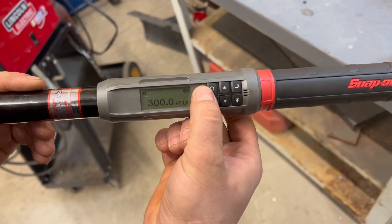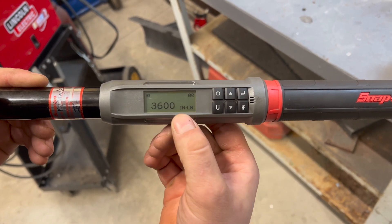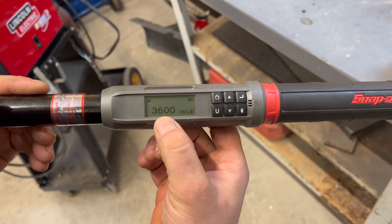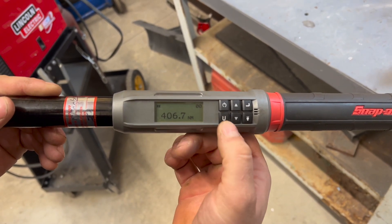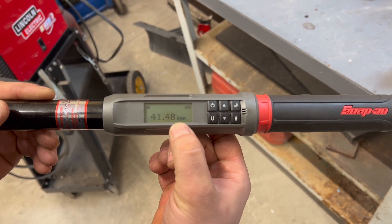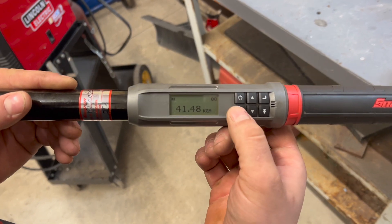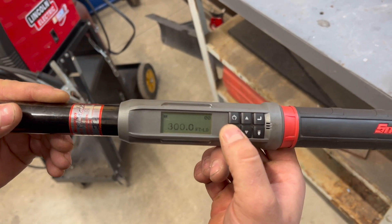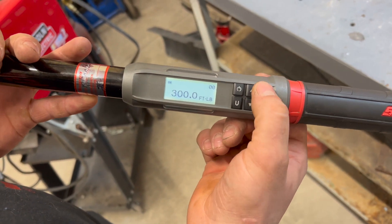So this is obviously the power button. This is the unit button, so you can change units. So here — inch-pounds, 3,600 inch-pounds. There's the newton meters. I don't remember what KGM stands for — if someone in the comments knows or has this, let me know, because I would love to know. I could also Google it. So this little button here is a light, so the screen lights up. It's kind of nice, actually.